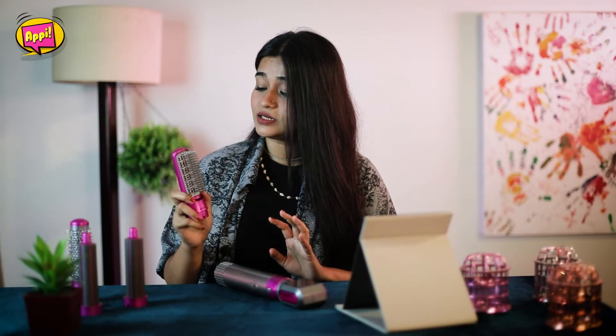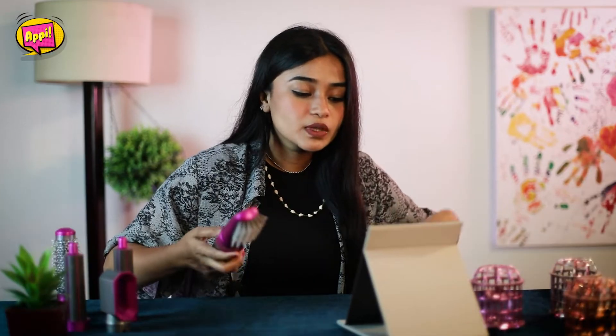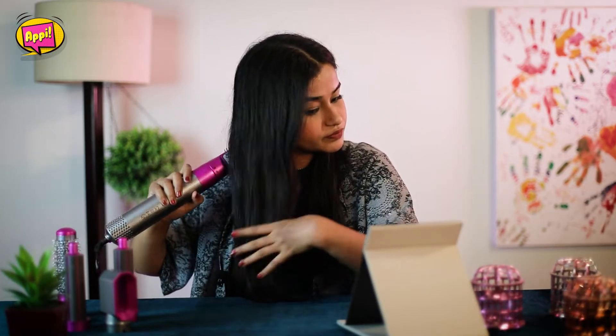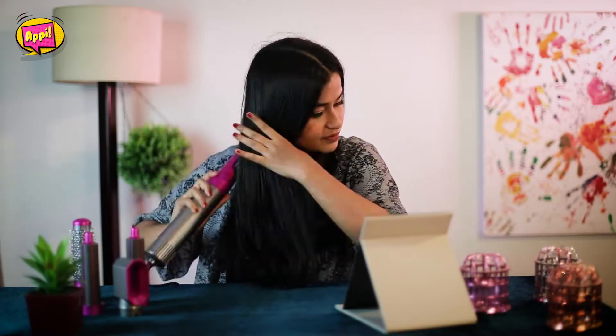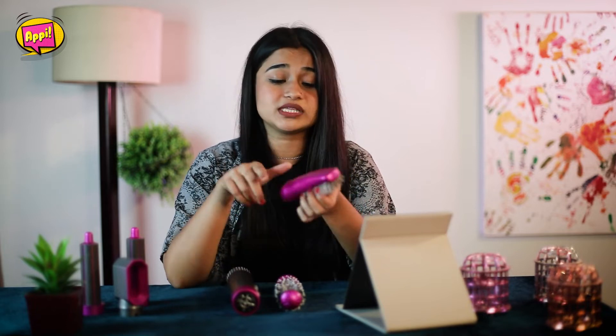Moving on to the next tool, and that is the hair straightener — let's check the bristle attachment straightener. Starting on setting 3. It does straighten your hair a bit, but the hair can be a little flaky, so you'll need to smooth it out. Otherwise it will be too wavy or too flaky.